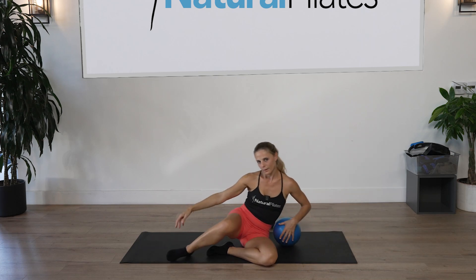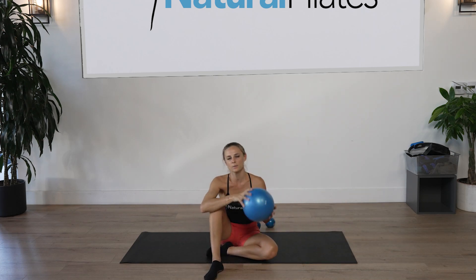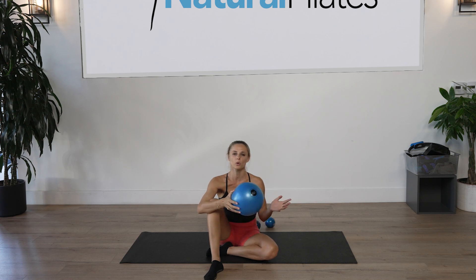This was your workout for today — I hope you enjoyed it! If you did, don't forget to like and subscribe. If you want the continuation of this workout or more workouts like this, please visit naturalpilates.tv and hopefully I will see you there. Have a good one!